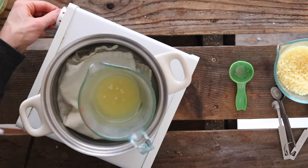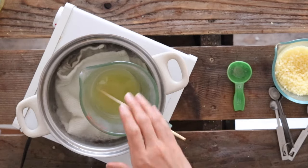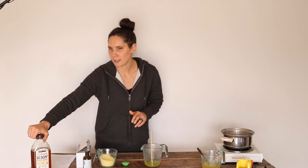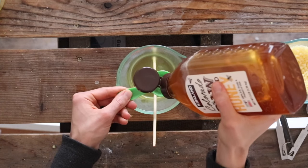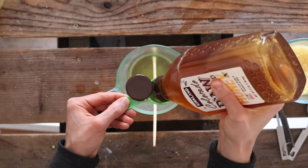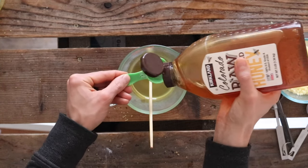Until the beeswax is completely melted. Now that the beeswax is completely melted into the tallow, I'm going to remove the pitcher from the heat, and at this point I'm going to add the honey — two tablespoons of raw honey. I used this measuring spoon to measure the tallow before, so it has a nice oily coating which will help the honey slide right out.